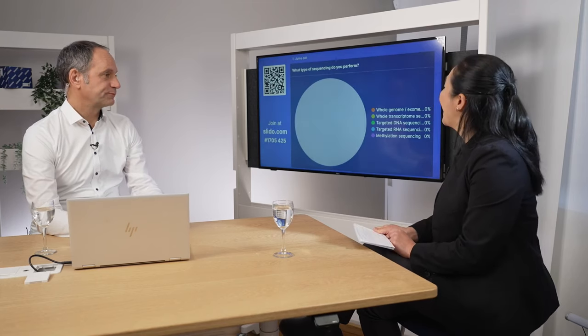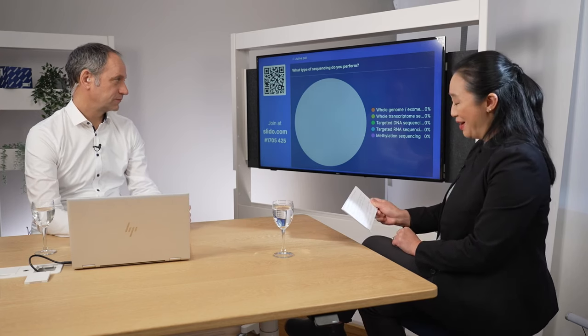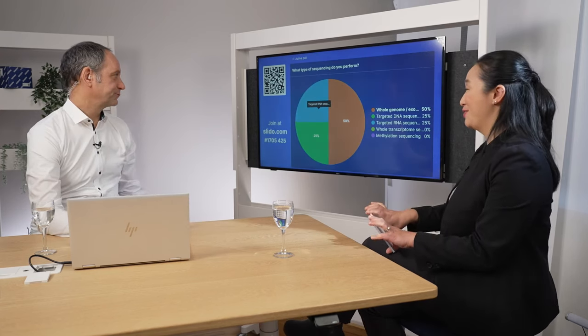Thank you very much again to Sean Levy, Chief Technology Officer of Element Biosciences. I'd really like to highlight the topic of the precious sample — getting the most out of one sample — which we also discussed in the context of the challenges from the first poll. Now let's go to our second poll. We want to hear from you what type of sequencing you perform. While we wait, I'd like to introduce one of our customers, Dr. Bright Wilson, who has a very interesting sequencing project.